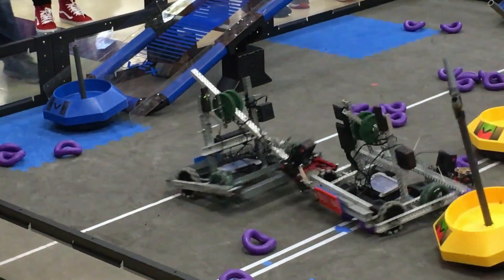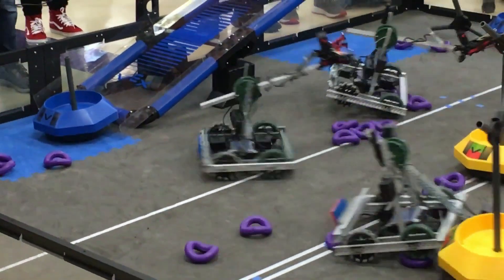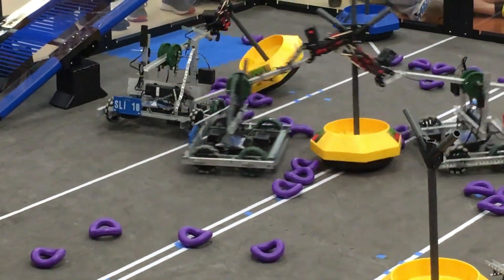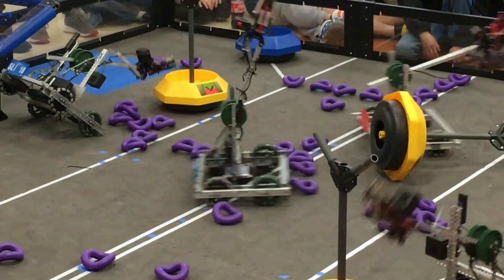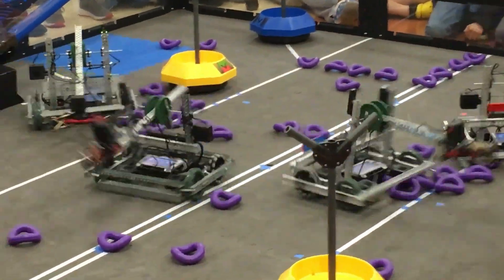We don't know why our joystick failed. Did our controller get dropped? Did we exceed the operating parameters of the joystick mechanism? We realized that the ultimate fix is to replace the joystick, but if you're between matches and need something quick, maybe this video will help you keep going. Thanks for watching, and we look forward to your comments.